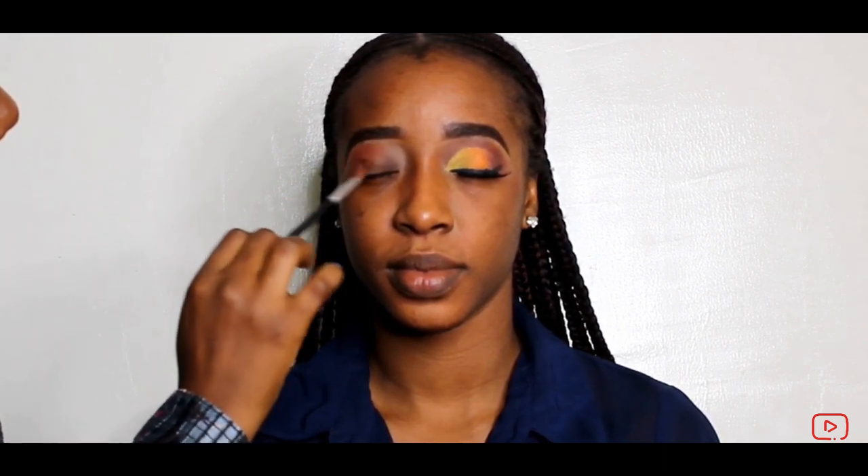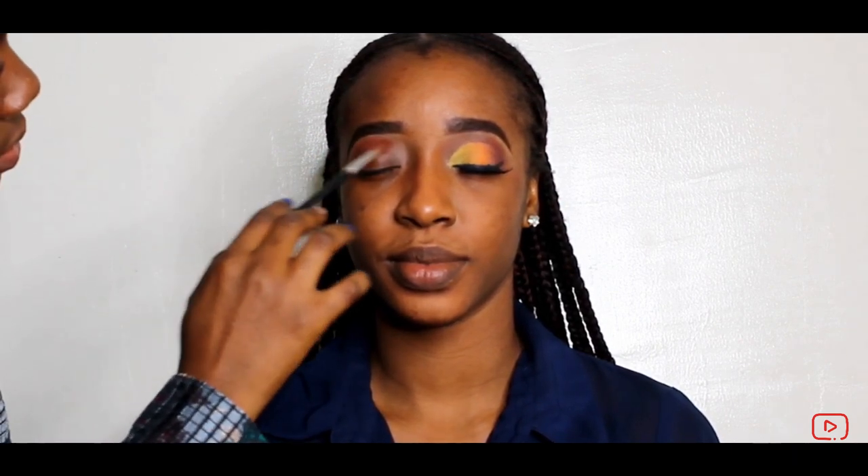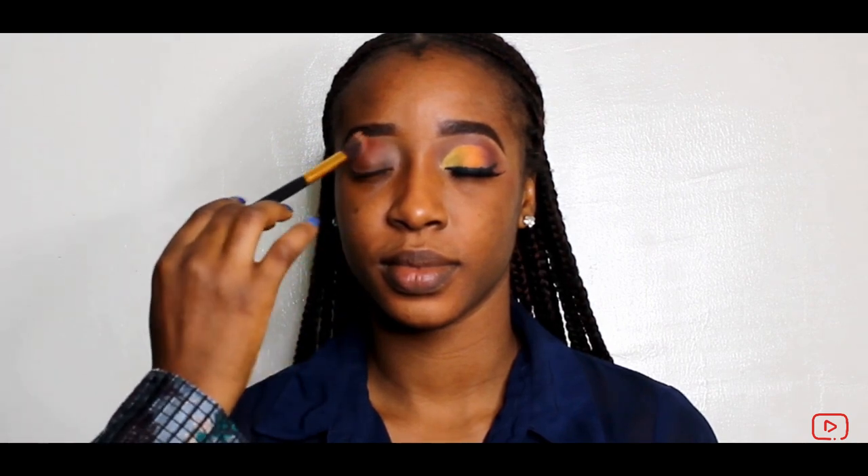So I'm using orange now. I'm going to take a bigger brush and blend some more.